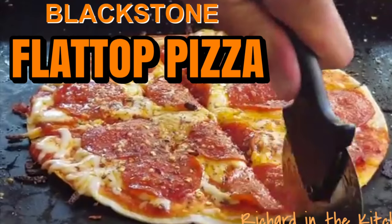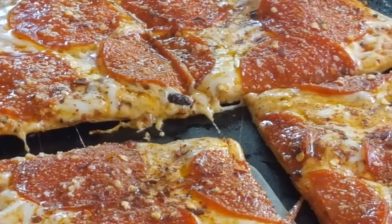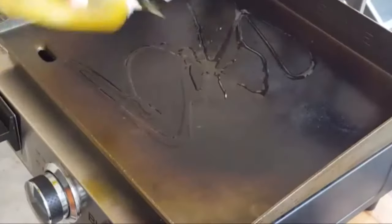Hey y'all, today I'm heading outside and cooking up some pizza on the Blackstone Flat Top Griddle. Start by heating your griddle on medium high, then add oil and spread around.